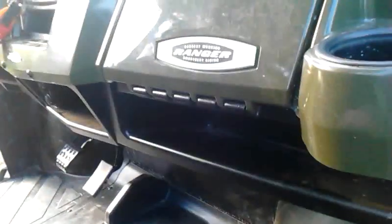DOT tires. Seat comes off — there's storage under the seat. I'll show you that. It does just pop up, but it's a little hard to pop up.